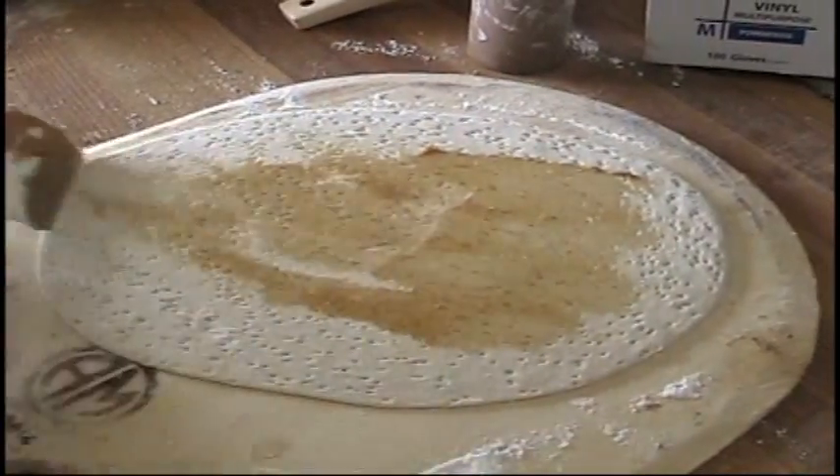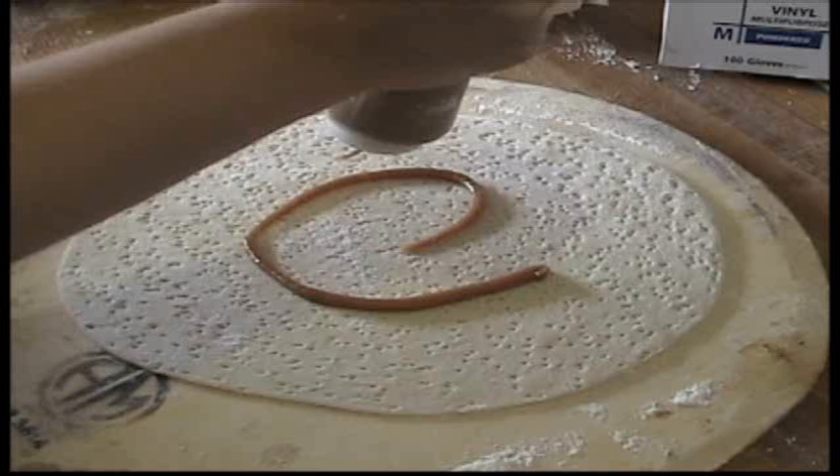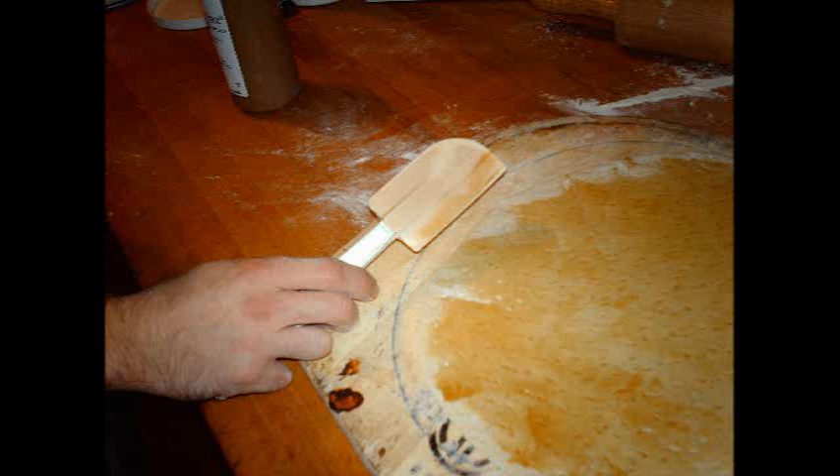We want to reiterate correct garlic procedures when prepping the dough before applying the toppings. Make sure we are using a squeeze bottle and then use a spatula to spread the garlic throughout the dough, and take a look at the spatula to make sure we do not have any excess garlic.